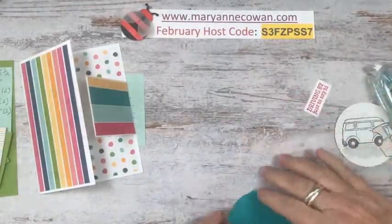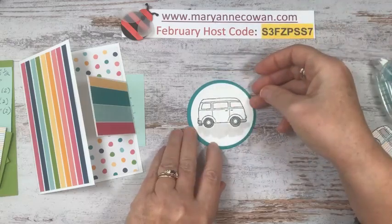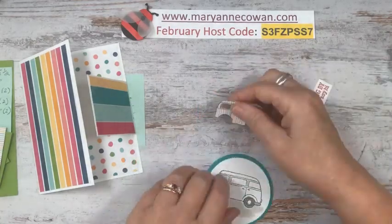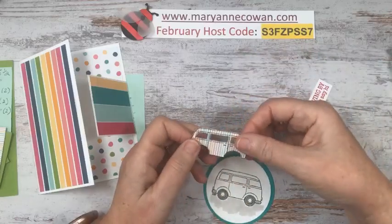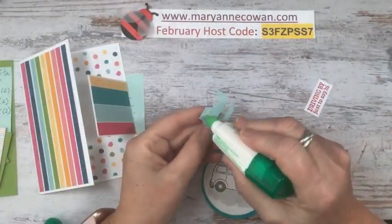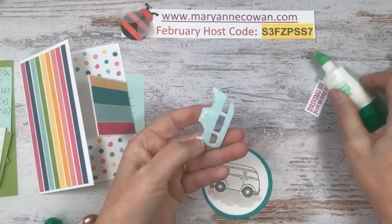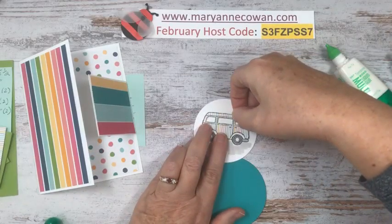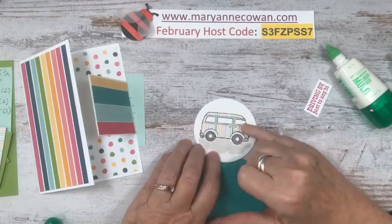Now we have the layering circles — I think this was the largest one, in Bermuda Bay. Then I have the next smallest one. I've stamped the van, and then I stamped the van again on designer series paper and fussy cut it out. If you don't want to do that, you can just color it — I just thought it looked cute with a little bit of designer series paper. I've seen some use flower power paper; I was just keeping with the stripes. I'm putting glue on so it's easier to arrange right where I want it. When you've stamped the image down you're going to see all the other parts of the image — isn't that cool?